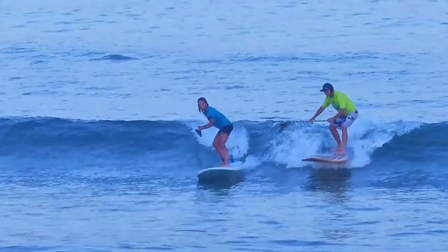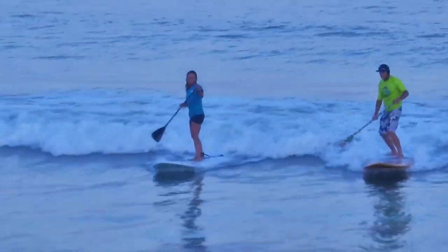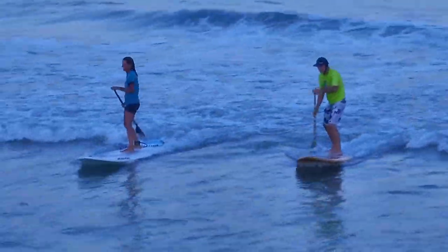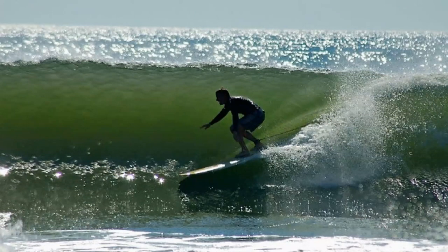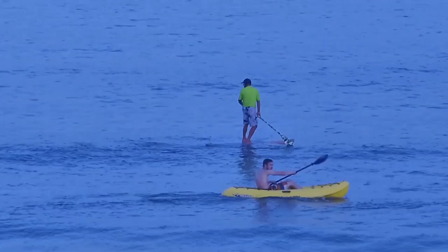One last wave in for us — the light was fading. I met Michelle about eight years ago on one of the best days that summer. She was taking pictures of the surfers and grabbed a couple beautiful shots of me. Thanks for watching, and stay stoked. Later!